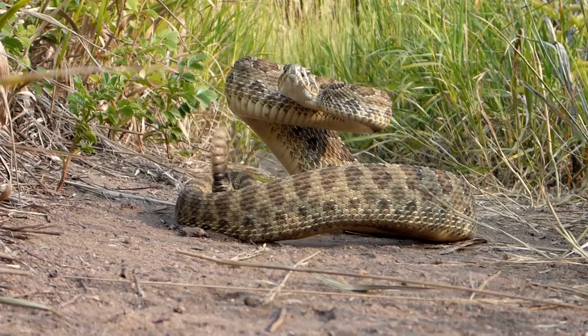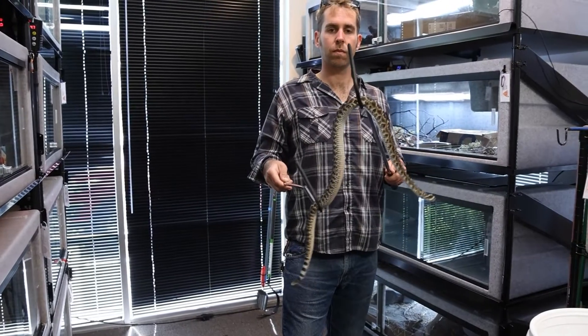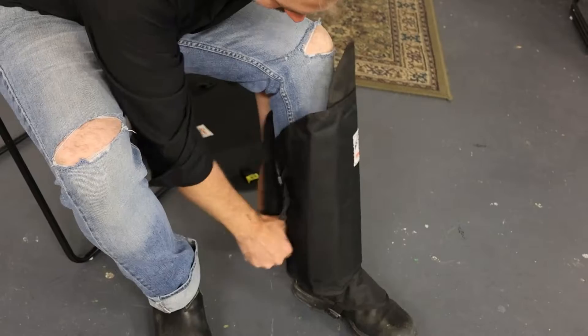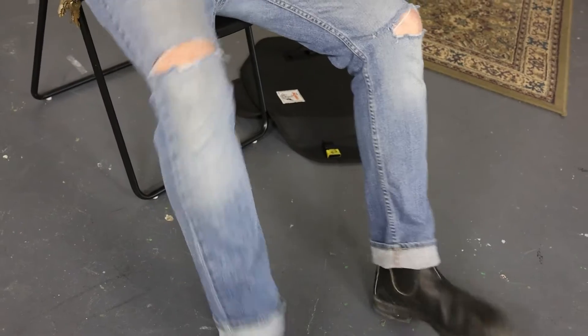Should most people handle rattlesnakes? Absolutely not. These snakes are potentially dangerous to humans, and so if you're going to work with them professionally, you have to make sure you have the right equipment. We use tools 100% of the time — snake hooks, tongs, gaiters to protect our feet and legs — always wearing boots and long pants. We want to protect ourselves and others who might encounter snakes, and so we do it in a professional way.